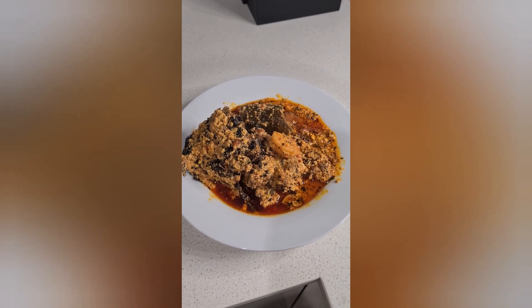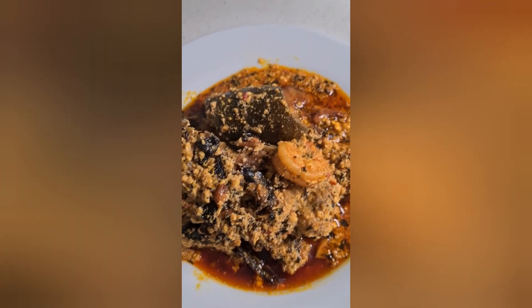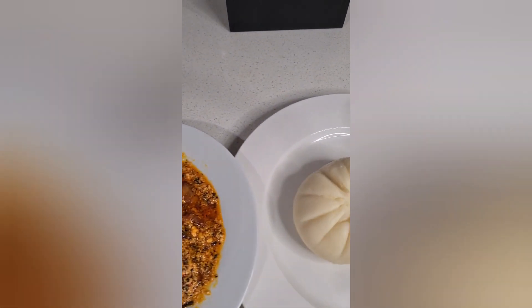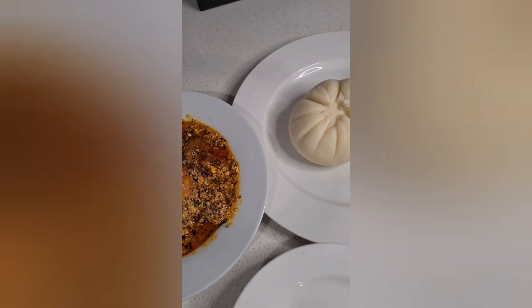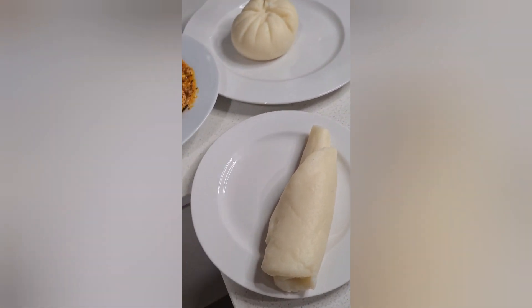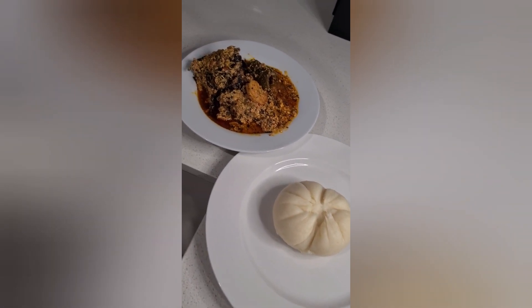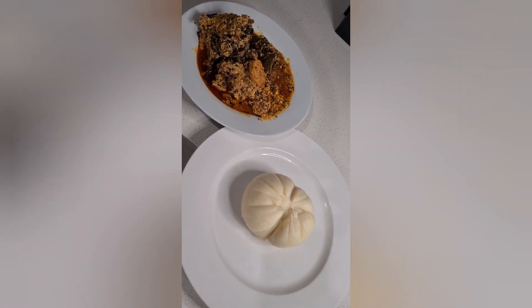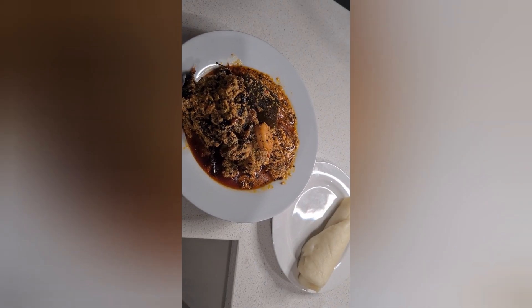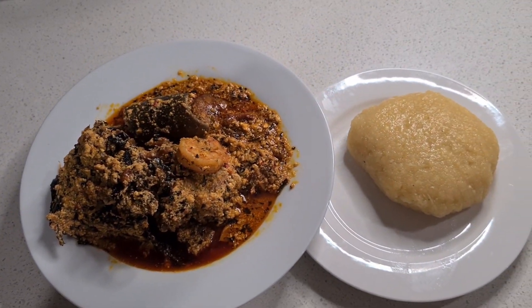Hope is ready! The egusi soup on a platter — so how do you eat your pounded yam? All rolled up! I'm trying new skills. Probably Bee's Kitchen — the egusi soup is best eaten with yellow garri, there's another option for you.